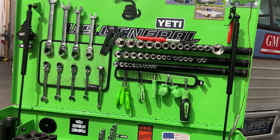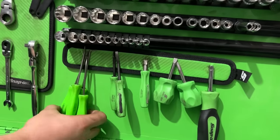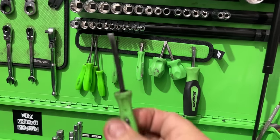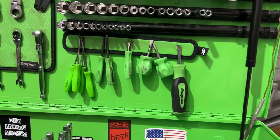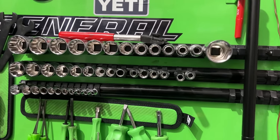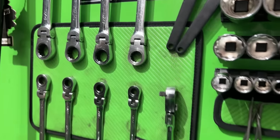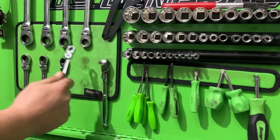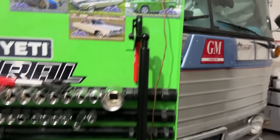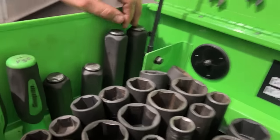Starting on the lid with what gets used a lot: these mini pry bars really come in handy — you don't want to break your screwdriver off when you need something small. The Snap-on guys know when you use your screwdriver as a pry bar. Then the Quinn 12-point set — we have a lot of 12-point bolts on the Detroits so you have to use 12-points. There are magnetic rails from Harbor Freight and Snap-on magnetic pads that hold the tools. He never closes the lid.